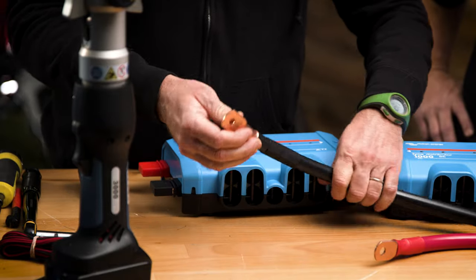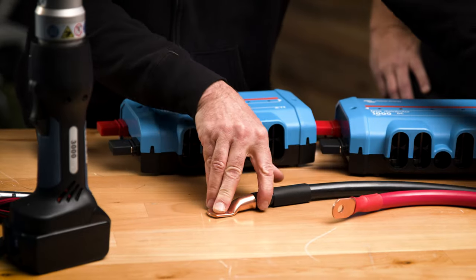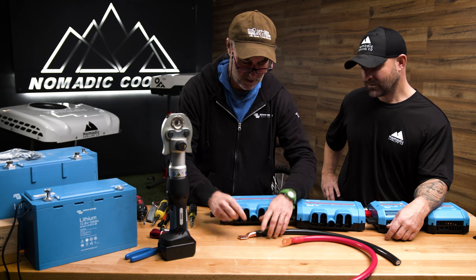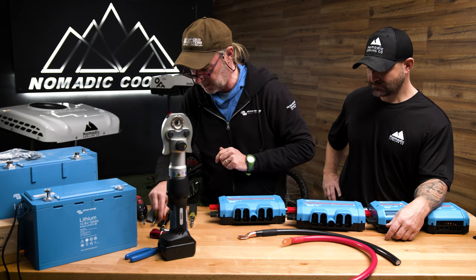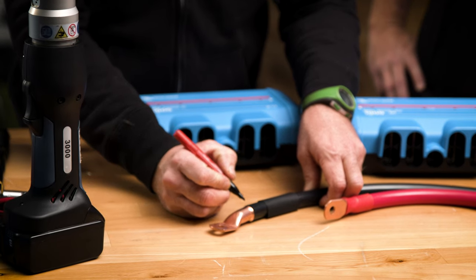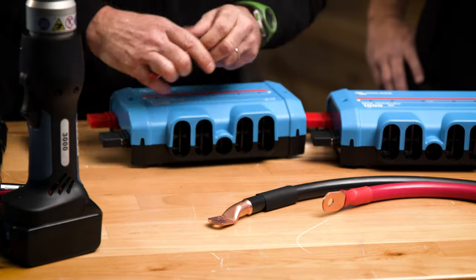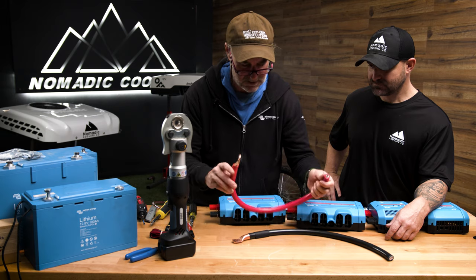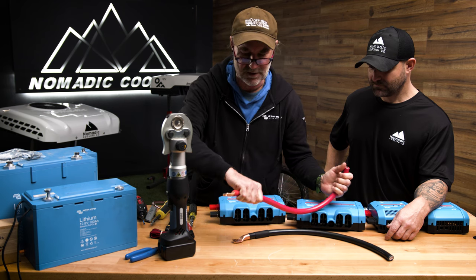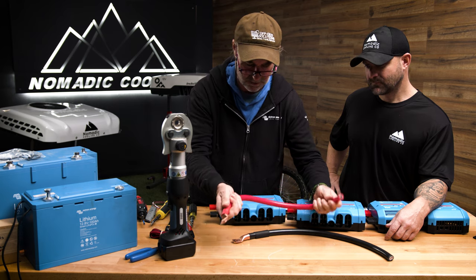If we need an exact orientation — say the cable goes this way and then up like that — I'll take my Sharpie and mark it. This will get covered by the heat shrink, but while I'm crimping I can line those up. That's a good trick, because with PVC insulation you can't really twist it to get it where you want it like you can with other insulation types.